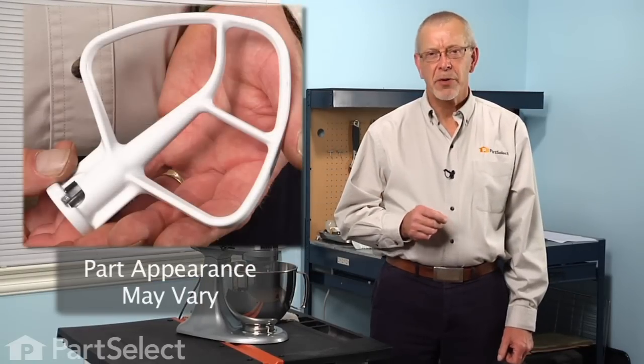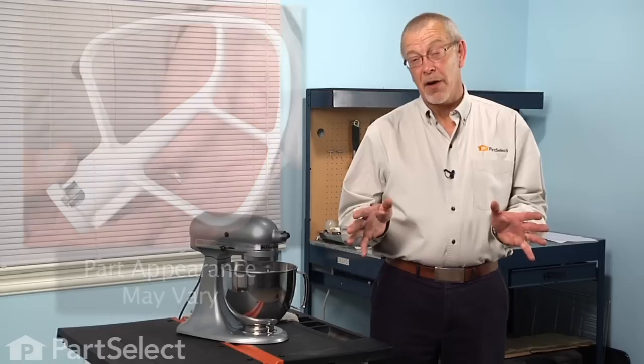Hi, it's Steve from PartSelect. Today we're going to show you how to change the flat beater on your mixer. It's a really easy job, but we've got a couple of tips for you as well.